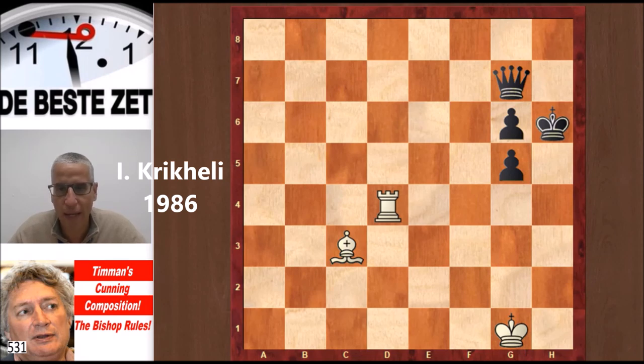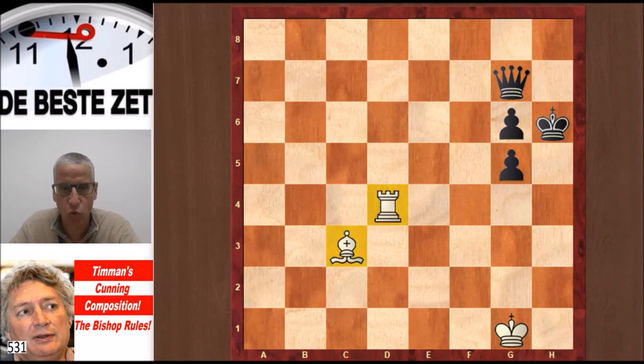It is White to play and win. White only has Rook and Bishop; Black has a Queen and two pawns. So from a material point of view, White is not doing great, but this is a very nice battery — these two pieces lined up — and the Black King does not have much elbow room. That's an important motif in this position. How does White win this?